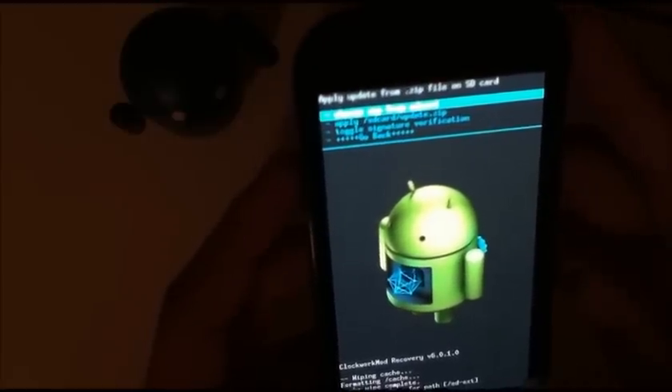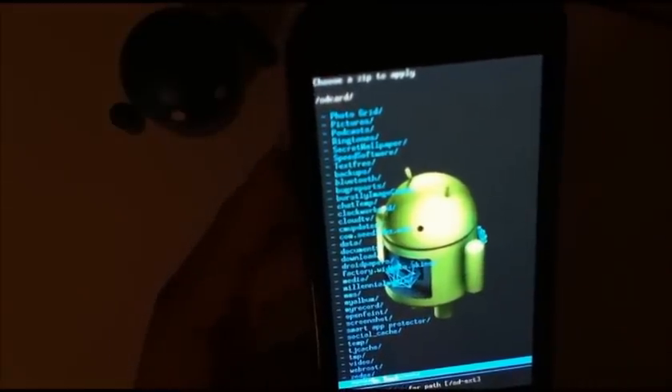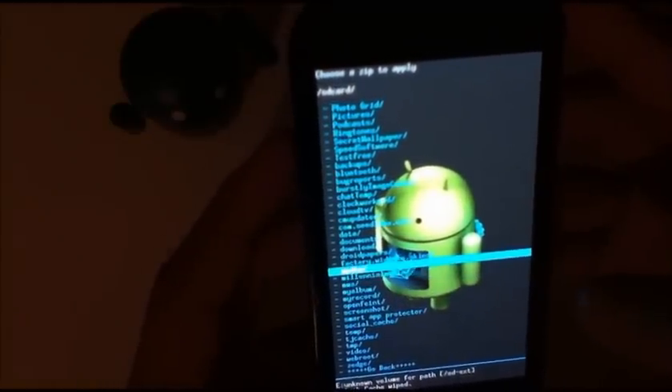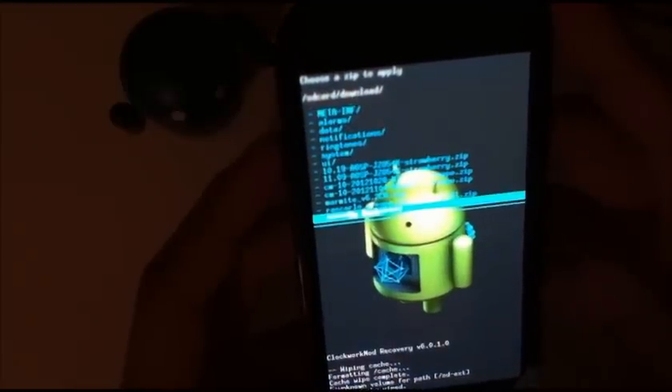Then install zip from SD card, choose zip, and if you have it in the root directory — in no folders — it's going to be right down here at the bottom. If not, if you downloaded it straight to your phone, you're going to have to hit the up arrow and scroll all the way up to Downloads,